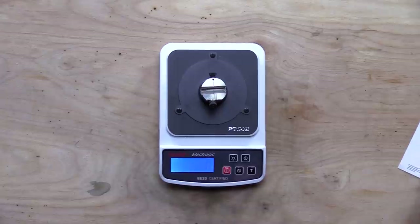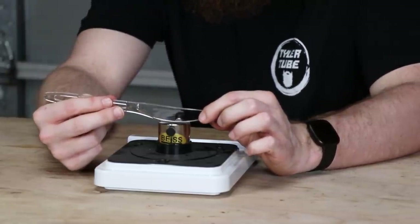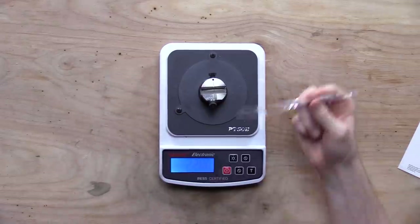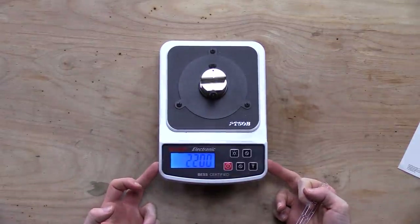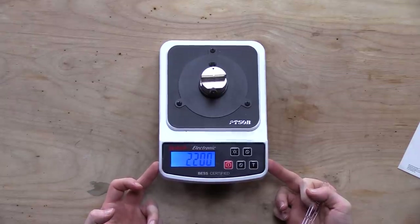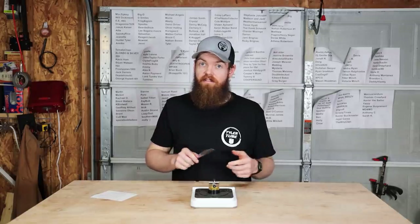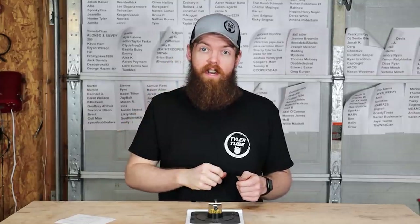A common butter knife takes 2,000 grams, so I'm going to assume it'll be somewhere in that range. Actually, it's a little bit more — 2,200 grams. This plastic butter knife is actually a little duller than a metal butter knife, so we clearly have our work cut out for us.